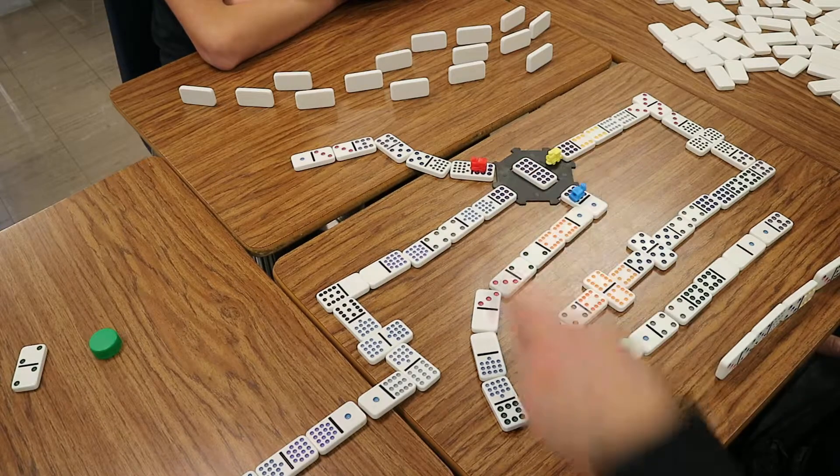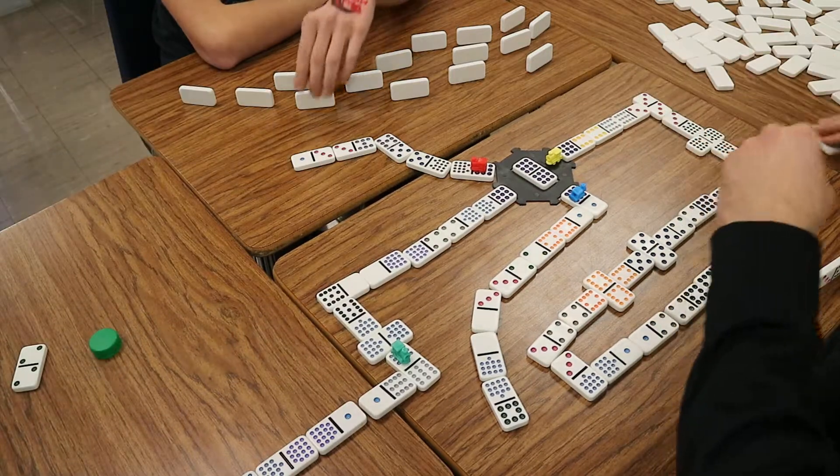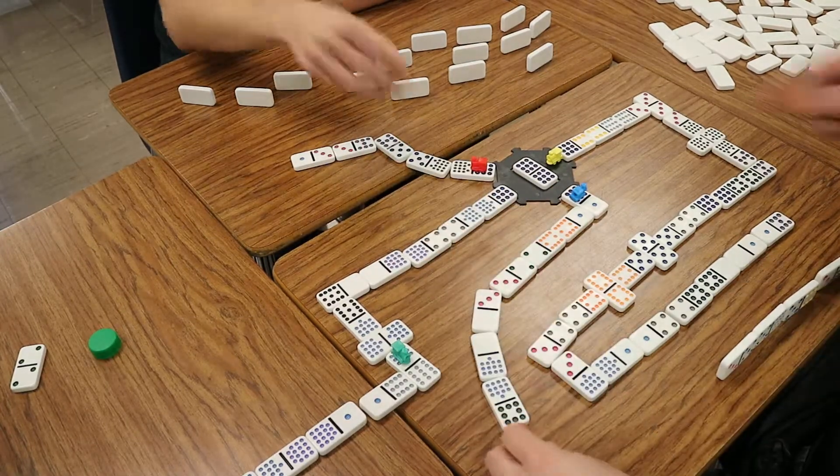So my train is over here. So if you can play green — you can't play, so your train's out, so you have to draw. Here you go. Oops. I can't play on the others — mine. Okay, perfect. So now your train's gone.